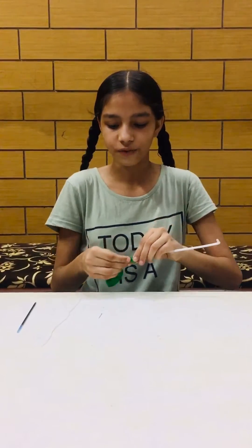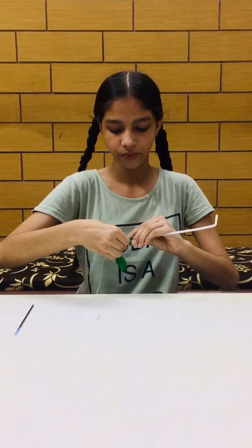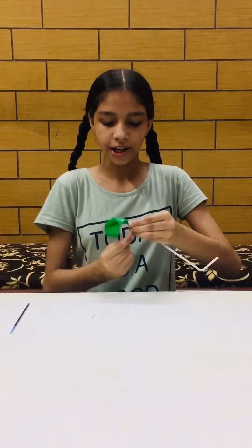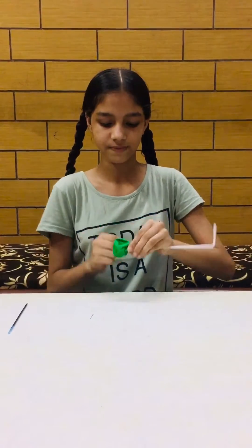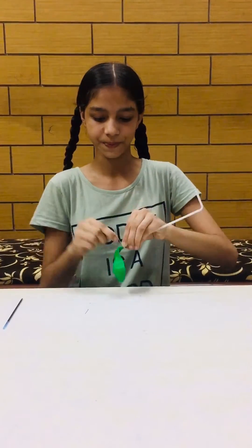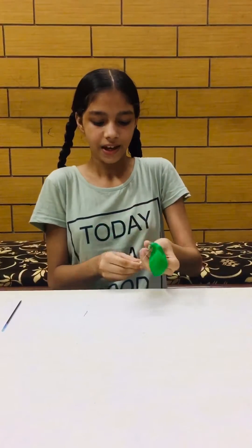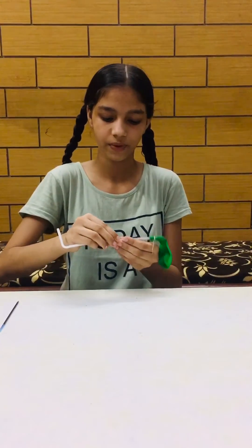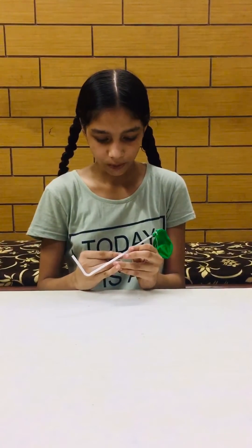First of all, attach the balloon to the right end of the straw with the help of thread, very tightly, so that air does not escape. Then insert the pen in the bent straw, and place the pen in the old ball pen refill.